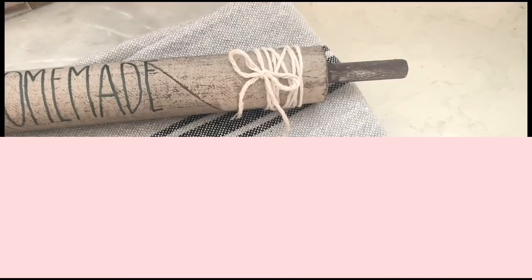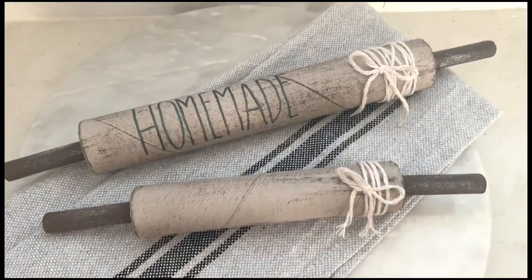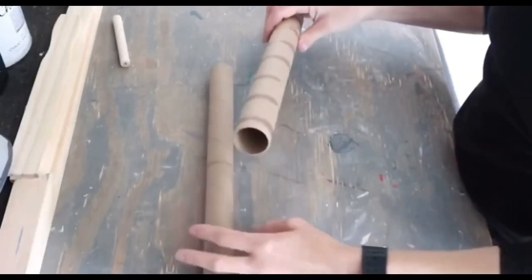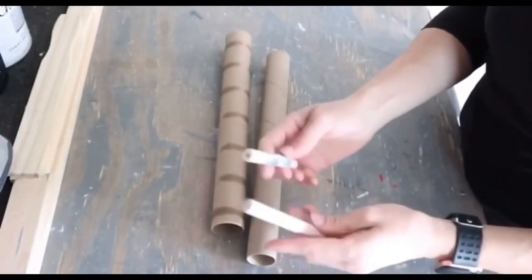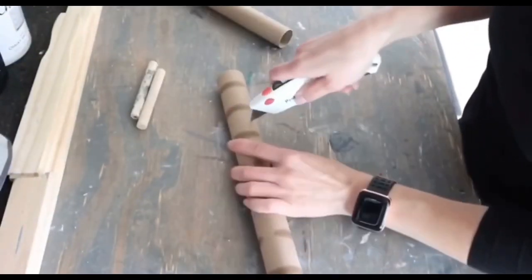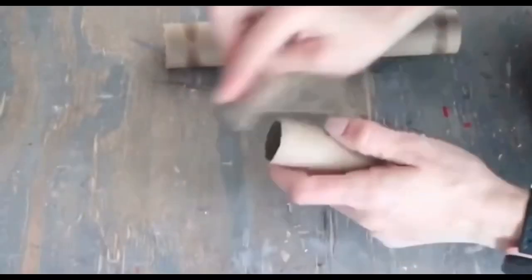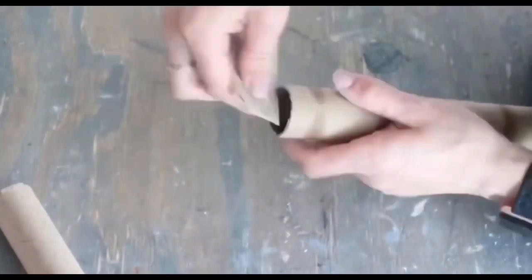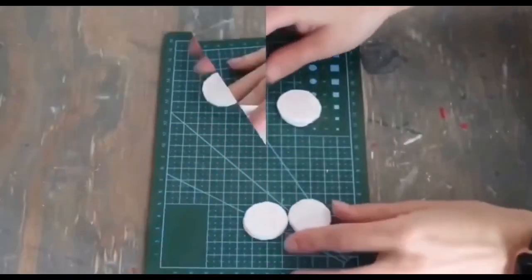Number two: rolling pins. I absolutely love these rolling pins — they're still sitting on my kitchen counter. I think they're a beautiful decoration and just add a beautiful touch to my kitchen. I made these out of rolls from the foil and clear wrap. They are pretty sturdy, and I also used little dowels that are actually leftovers from the foam brushes from the Dollar Tree. I cut them to size using my box cutter, sanded the edges, and then cut out four little squares from foam board to create the ends of these rolling pins.